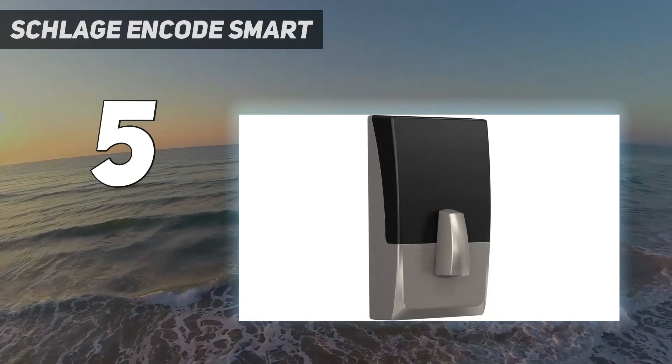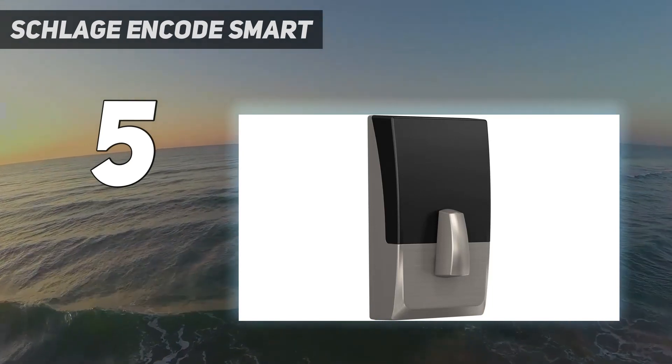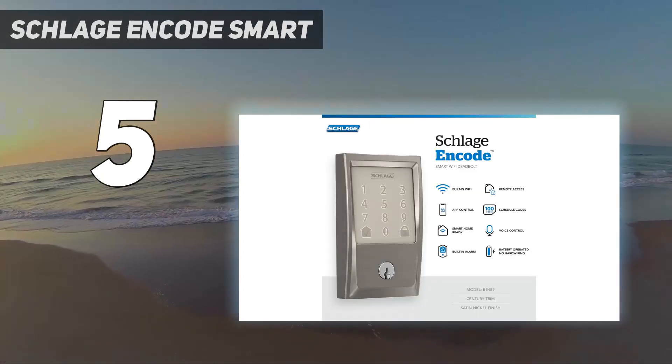If you want Apple Home compatibility, the pricier Schlage Encode Plus Smart Wi-Fi Deadbolt has the same features plus Apple's Home Key, which lets you unlock the Encode by tapping it with your iPhone or Apple Watch.